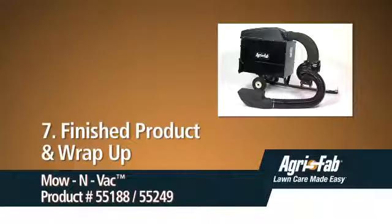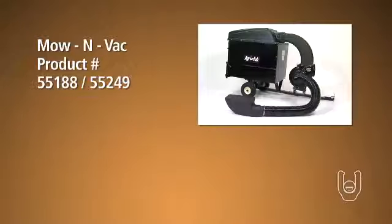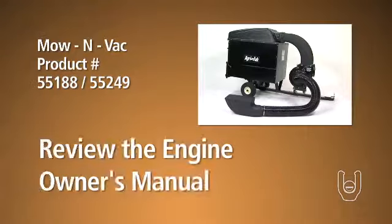Congratulations! Your new AgriFab MoenVac is now fully assembled and ready to use. Remember that your AgriFab engine is shipped without oil or fuel. Be sure to read the separate engine owner's manual for lubrication and fueling recommendations before you use this product.